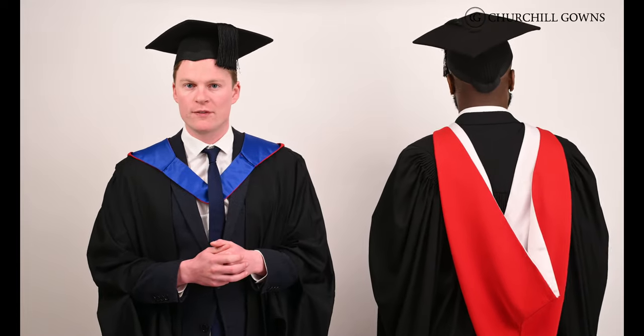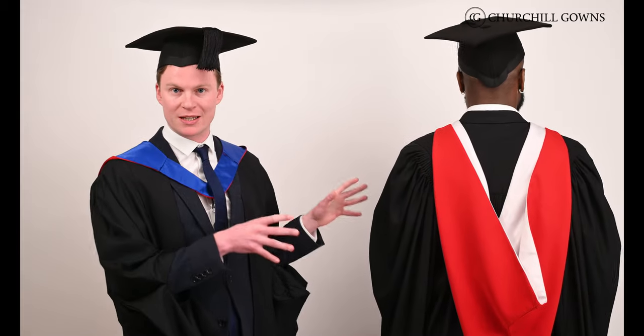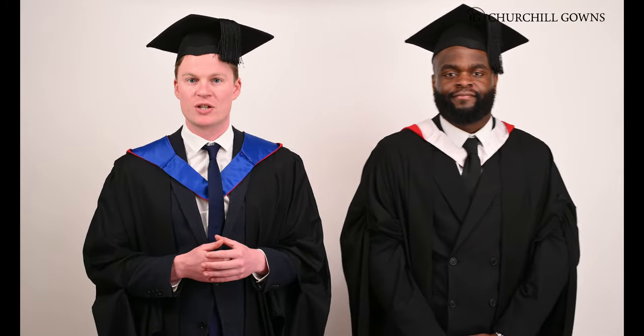At Cardiff, most of the hoods follow a colour scheme of red, blue and white. Michael is currently modelling the bachelor's hood, which is bright red and lined with a thick white satin. This is the most common style you'll see at a Cardiff graduation event and is worn by most bachelor's students.